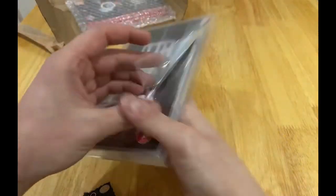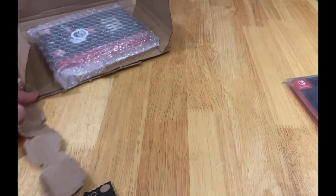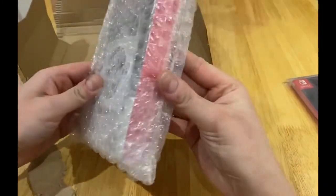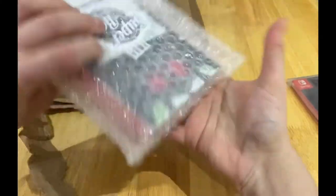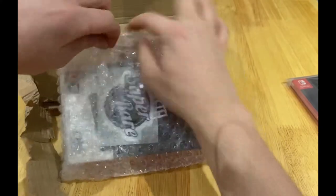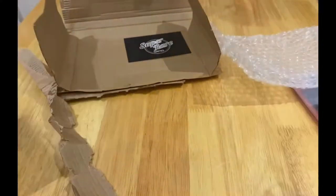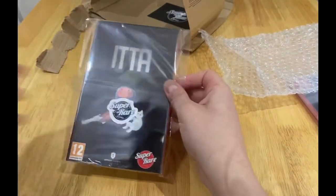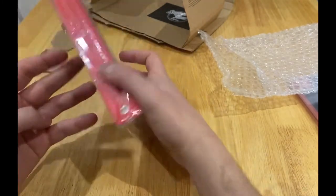They put so much love and dedication to their packaging. Now this one I'm going to open. Look at that artwork — that's phenomenal. You can see the steelbook in there. Oh, that is nice.